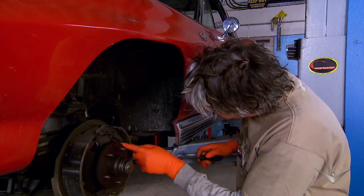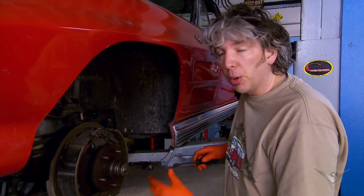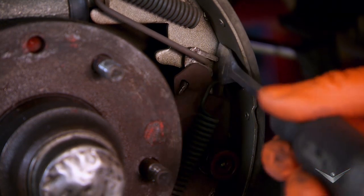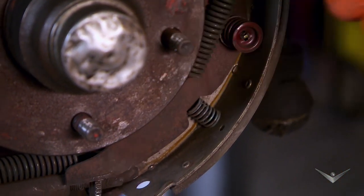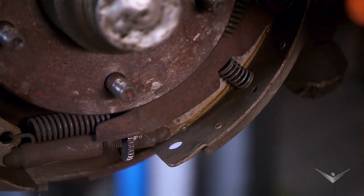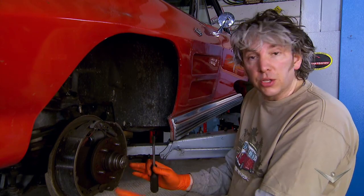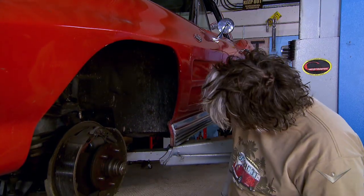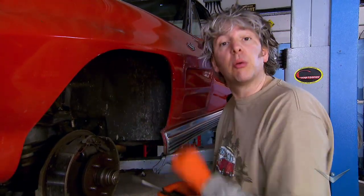One thing I will check is this clever little mechanism down here, which basically takes up the slack. Obviously when you're operating your brakes, you're using up the friction material. If I just operate this little lever here, you can see that when this is pulled up, it in turn moves this little wheel — this little cog — down the bottom. And that in turn actually separates the shoes, so it compensates for any loss of friction material. And that's all working as well, so really there doesn't seem to be anything wrong with this side, so maybe there's something wrong with the other side.